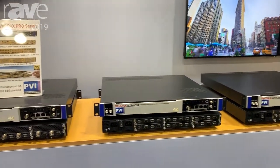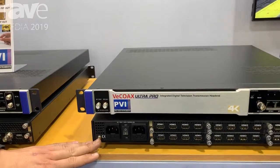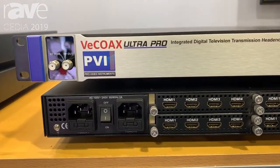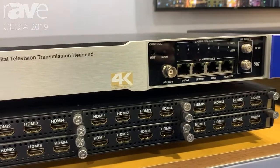These units are very modular and are redundant. All units that we sell for the VCOAX Ultra have a redundancy power supply, meaning they have two power supplies. So if one fails, you'll still be able to be broadcasting on the air and not have to worry about your unit being down, as well as the modular solution with the individual cards.